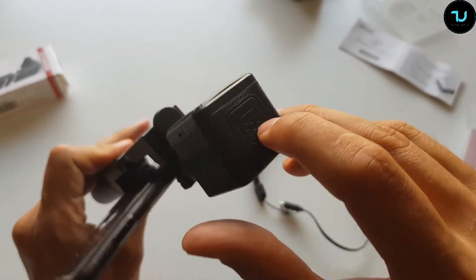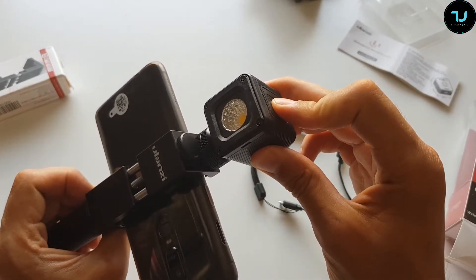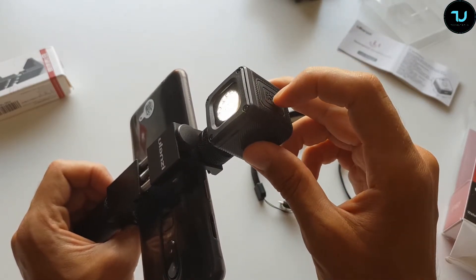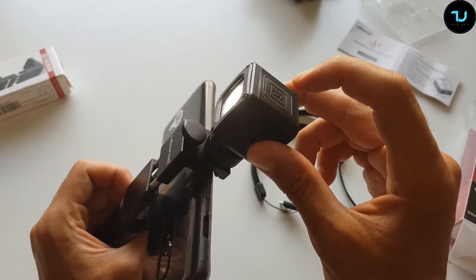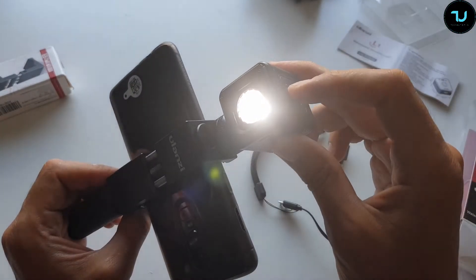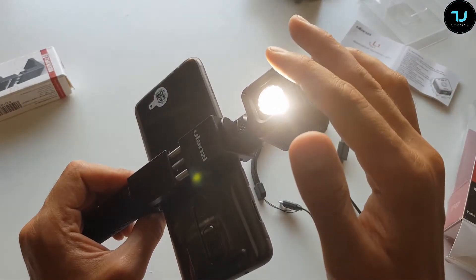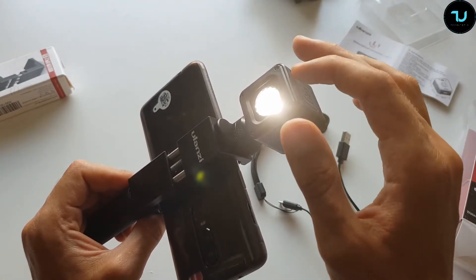To turn it on, hold the button for one second and you're on brightness level one. Click again for level two, three, and four. There are four brightness levels in total.